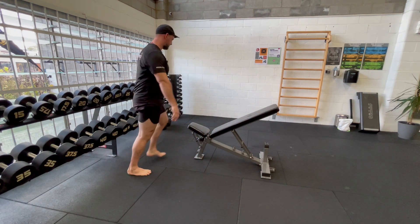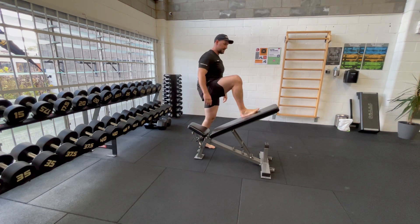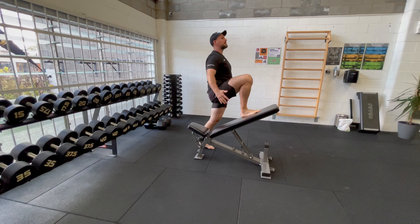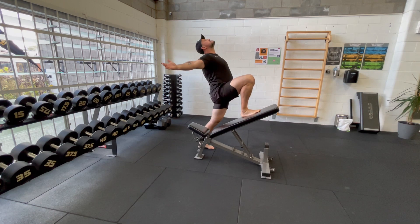I'll show you on the other side here. So again, knees over toes — great position here with the hip flexors. Open up wide open.